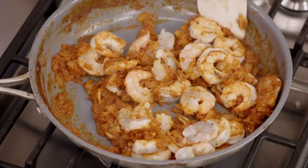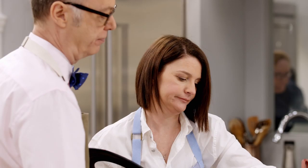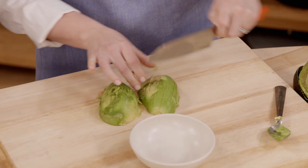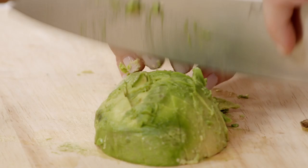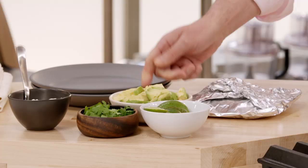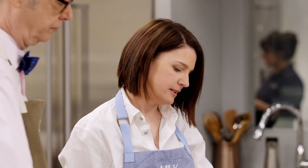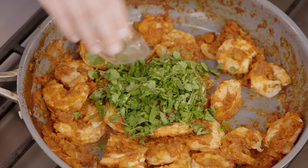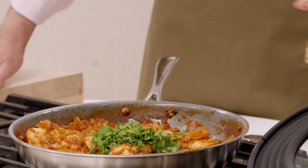It doesn't matter if it's cooked side up or down, but it does matter that you have a very tight-fitting lid. These are going to stay off the heat for about four minutes. I'm just going to chop up an avocado. We've got a few more seconds before our shrimp are done, and they will be magically cooked without direct heat. Look at that — perfectly cooked shrimp. I'm going to finish this with half a cup of coarsely chopped cilantro and two more tablespoons of lime juice, and give it a toss.